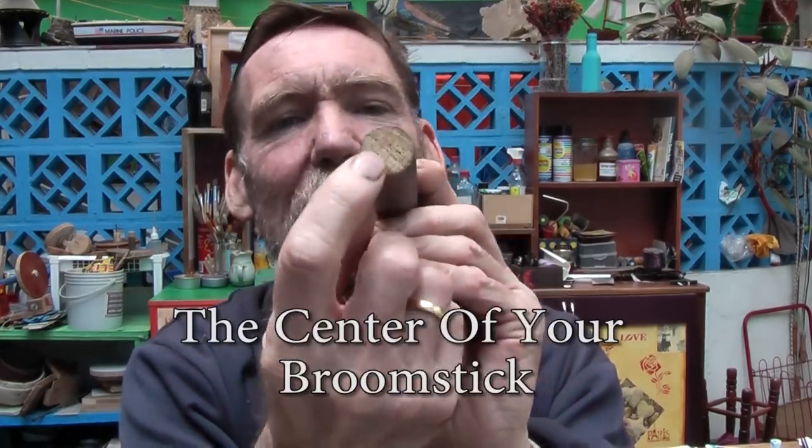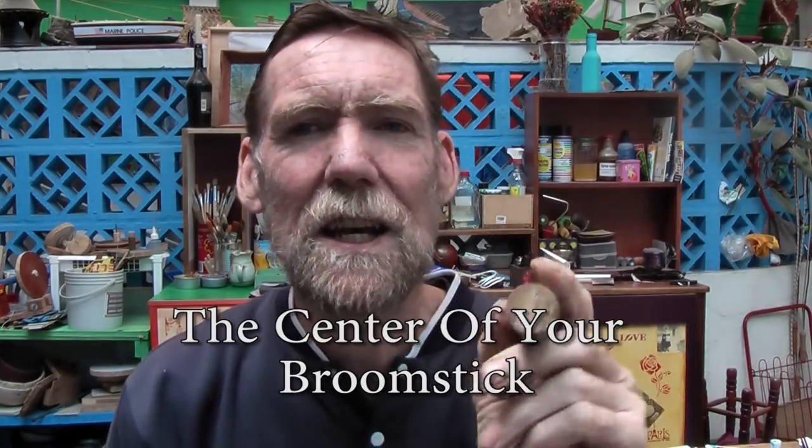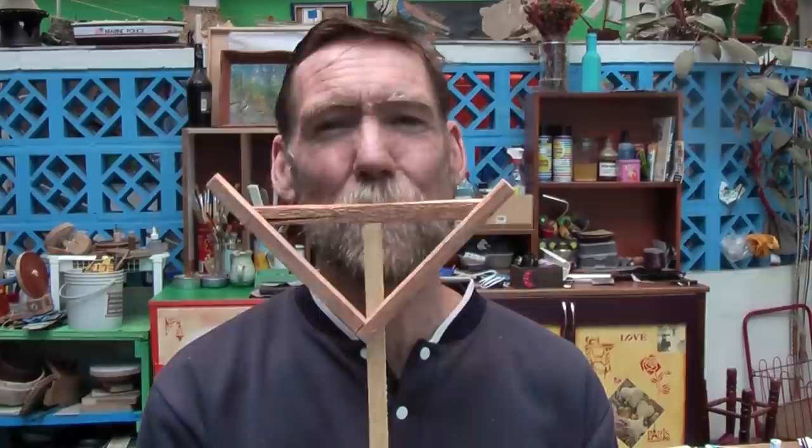Hello and welcome to another one of my videos. In this one I am going to show you one way of finding the center of a circle, like a broomstick, so that when you drill it out it's going to be reasonably accurate so you can turn it or do other things with. I tried several different methods from the internet and YouTube, but I didn't find any that were particularly simple and effective, so this one I managed to figure out and fabricate. It will only take a couple of minutes, so let's do it.